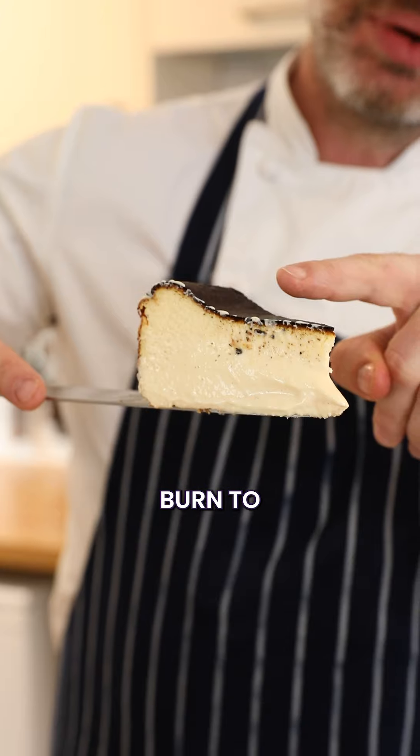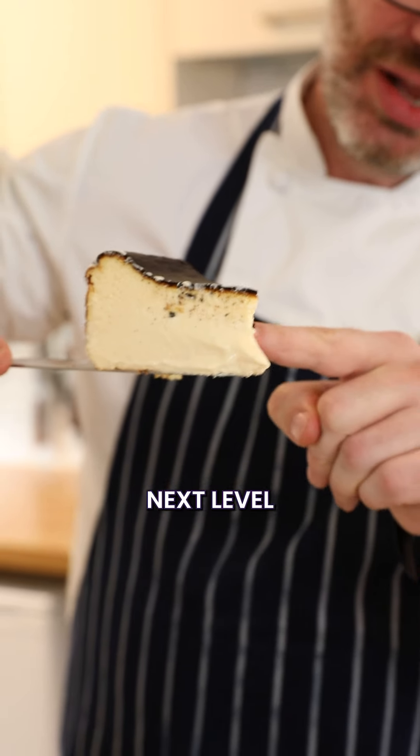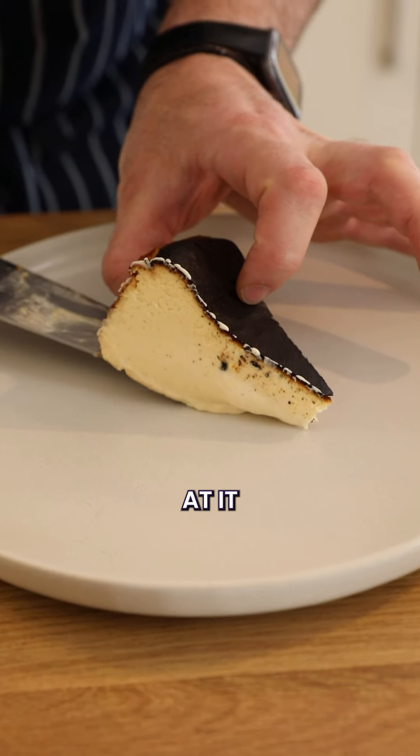That's the greatest, best cheesecake I've ever had. Broke it on the top, cooked to the next level, and then mousse-y down here. Just look at it. Quick, send it to your friends.